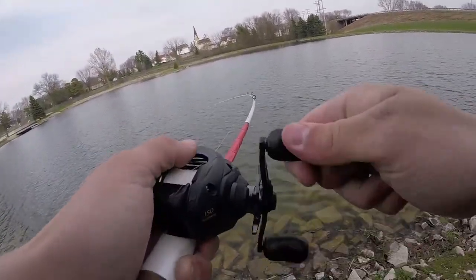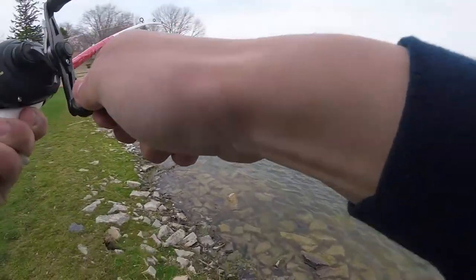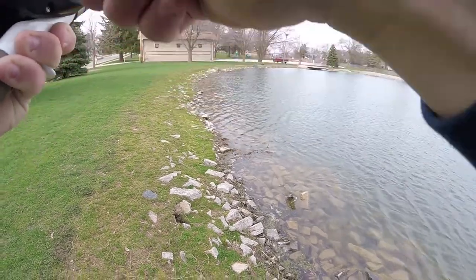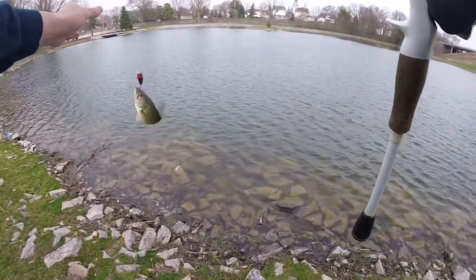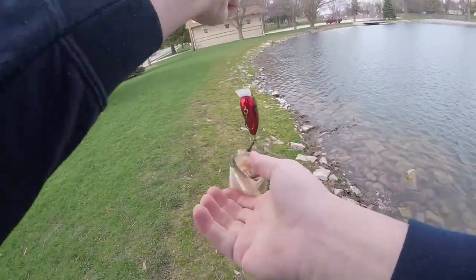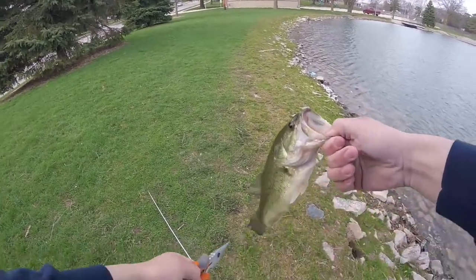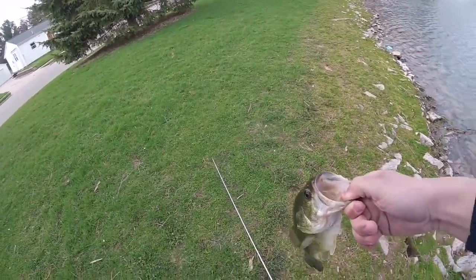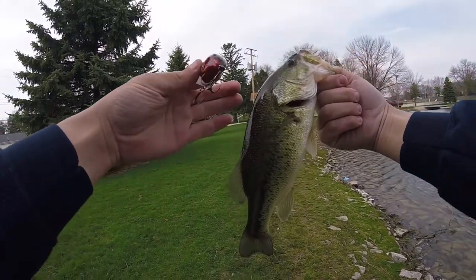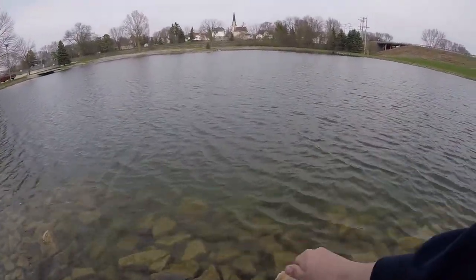There's a fish — oh my god, it feels really big! Yeah, that's a fish — in the mouth! Fish numero dos on the I'ma Square Bill, just as the GoPro was about to die. Again with that beautiful orange coloring on top. Not a giant, but I'll take it!